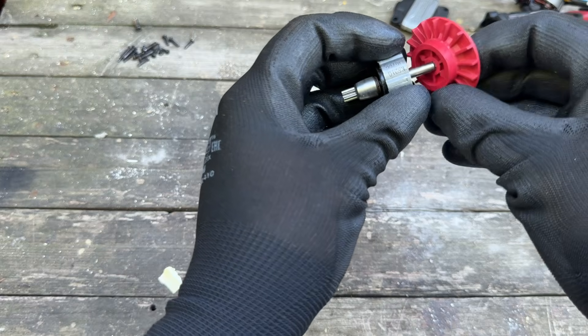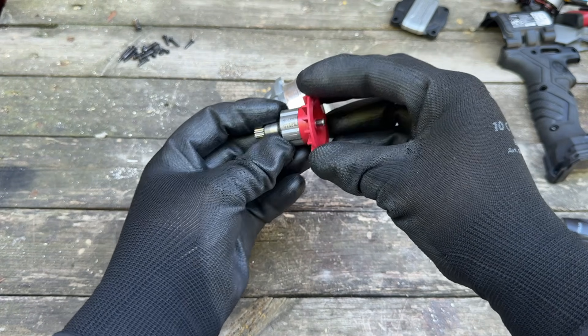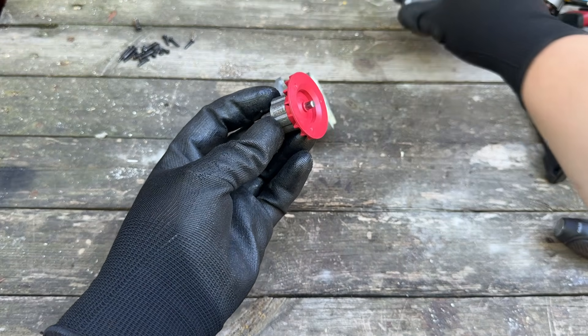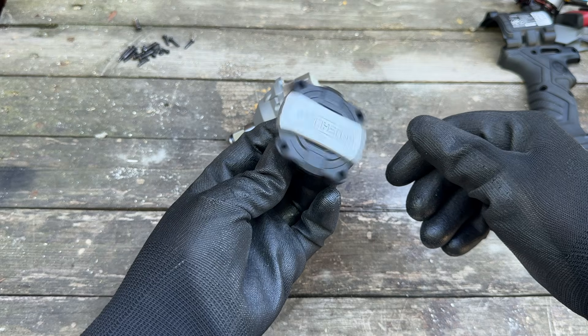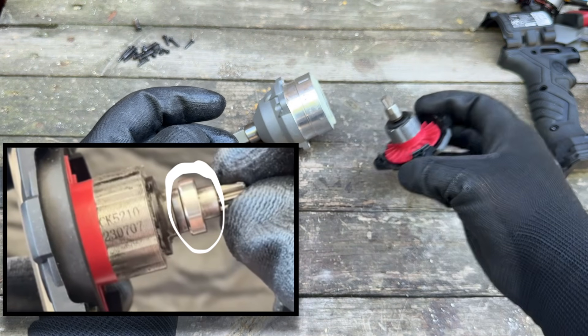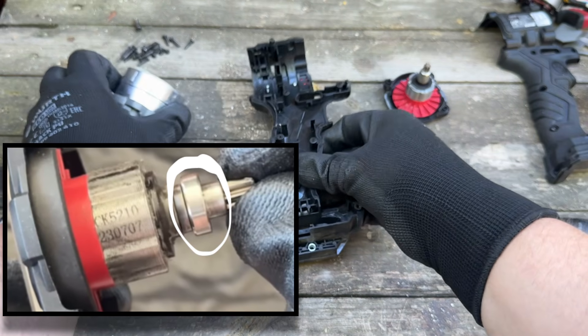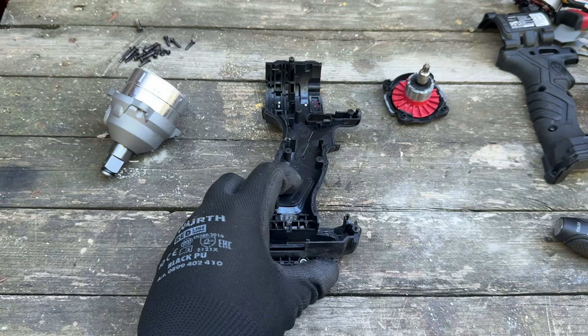Now that we've done all the difficult bits, it's time to put everything back together — fingers crossed that it works. It should be mentioned that there is one bearing that we're not putting back in, and the reason for that is that once we've done all this, there is no place to fit it into.